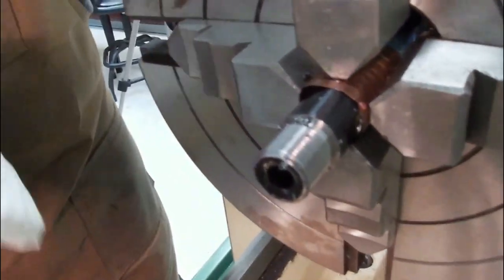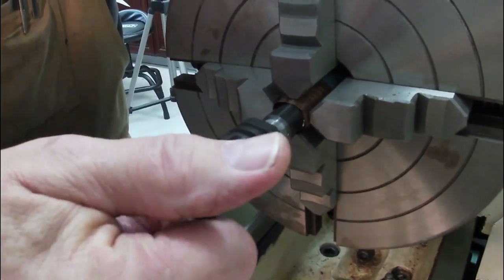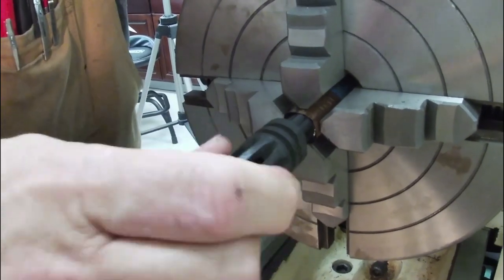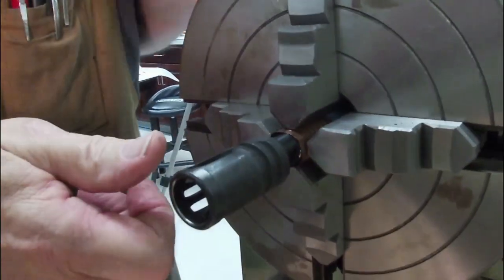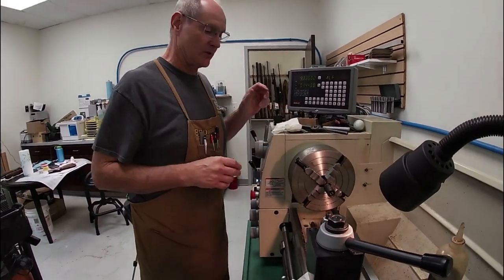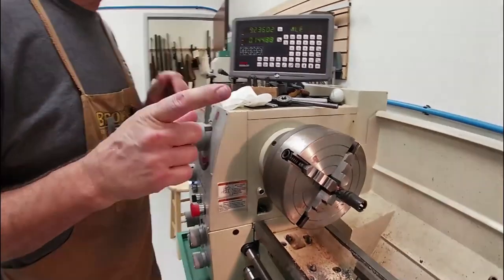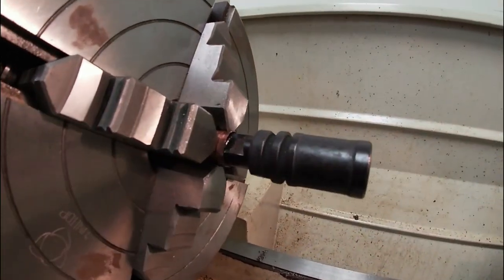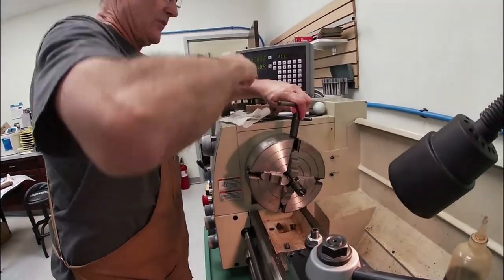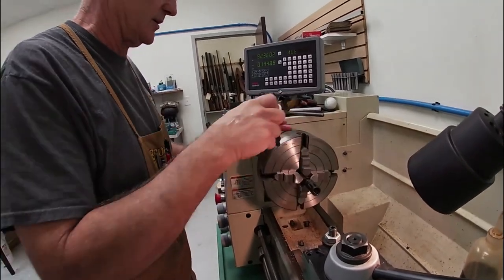We've taken several more passes with the lathe. Now we'll clean it off — I just happen to have the muzzle device that will be used on this gun, so let's see if it screws on. There we go — look at that, it screws on like it's supposed to and bottoms out just where it should be. I'm going to leave the muzzle device on there to protect the threads while we're taking it out of the lathe chuck.